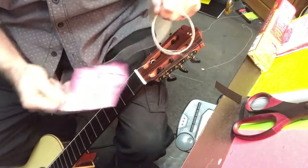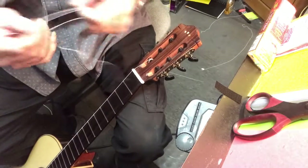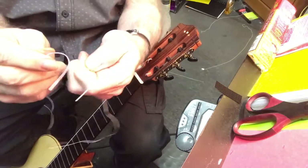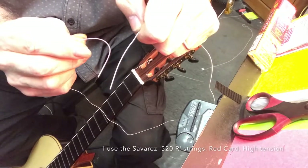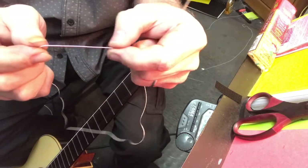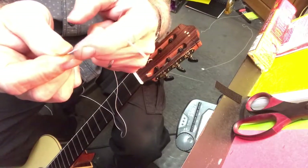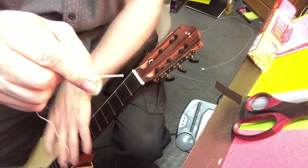This is the A string. Already had done the sixth string. You always want to, when you unravel the string, assess the string. These are Savarez. You can see right here, there's kind of a solid part right here, and then there's this weird kind of silk or whatever. You don't want to use this silky end. You always want to use the strong, powerful end on the bridge. And that's this end.